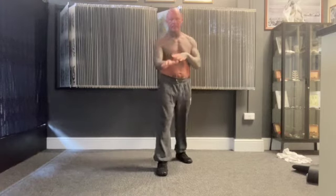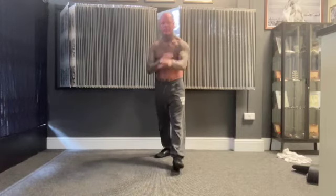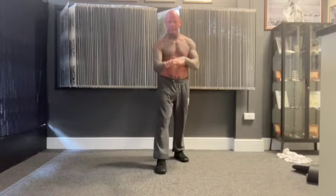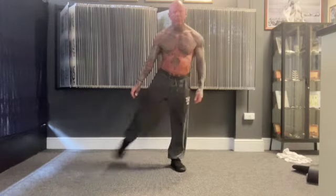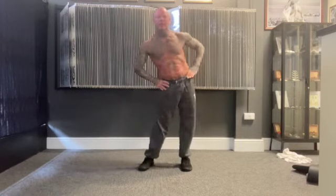Swap over, and swap over again — this time up in front of your face. Brilliant — shake it off, hands on your hips, just do some circles, trying to keep your head straight. And the other way.